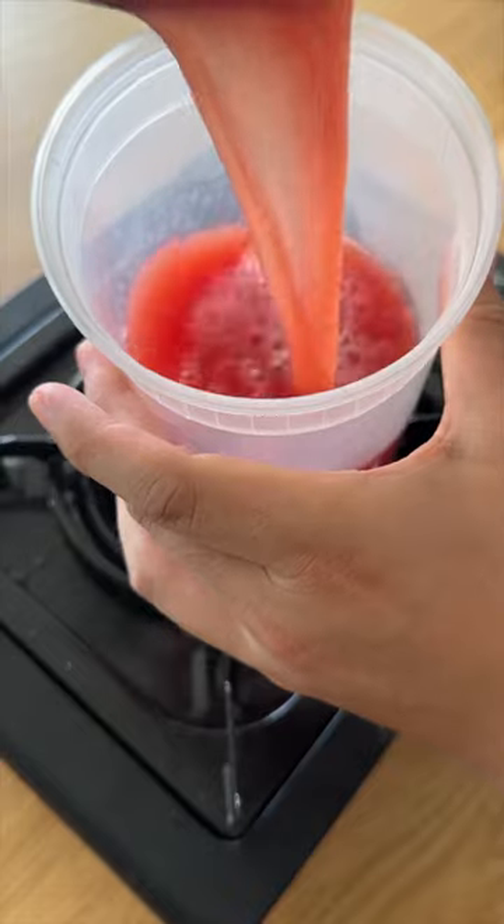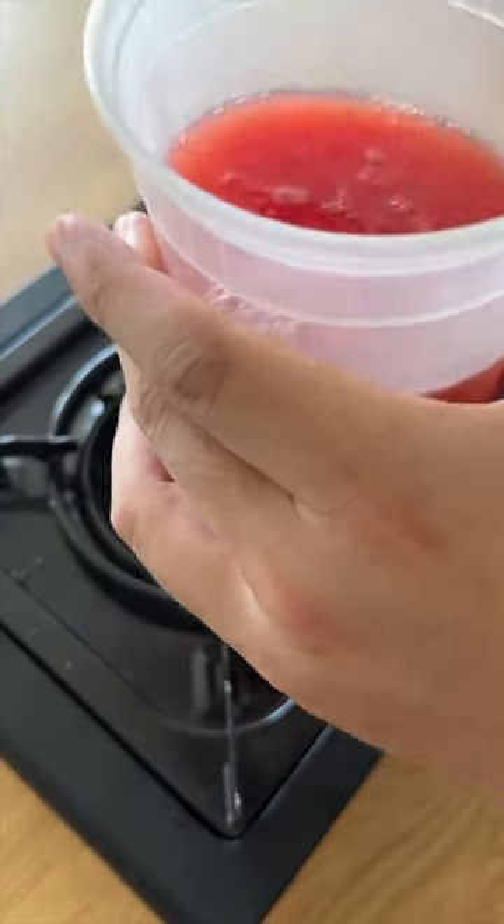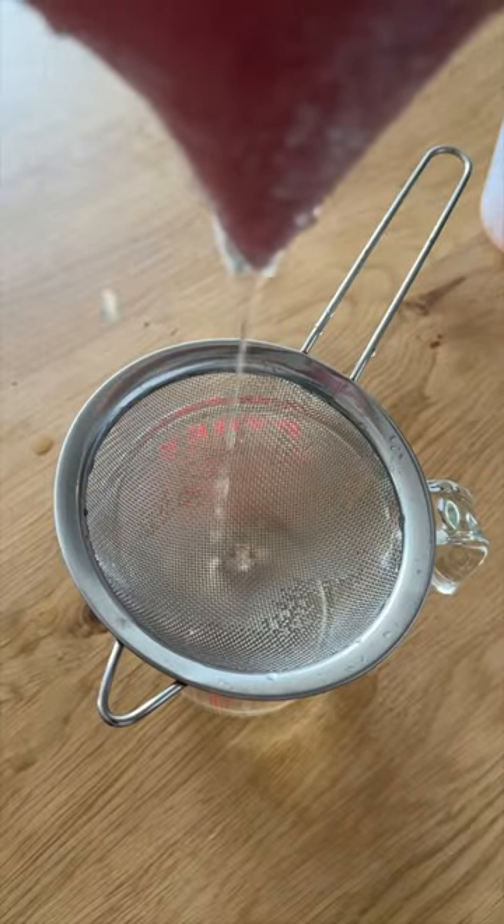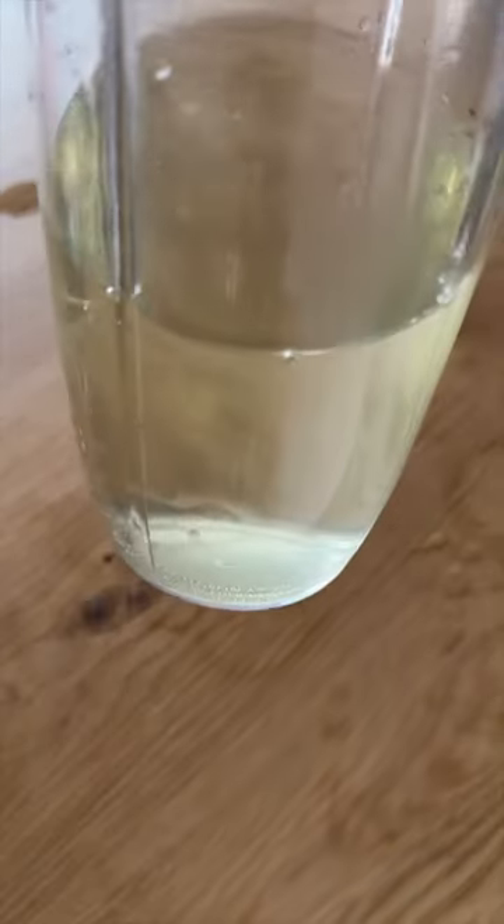After mixing in the juice with the activated agar agar and letting it sit in the freezer for about half an hour, you get this semi-jello-like texture. Once you run that through a cheesecloth and wait for about 30 minutes, you get some clarified watermelon juice.